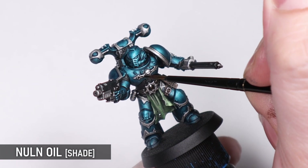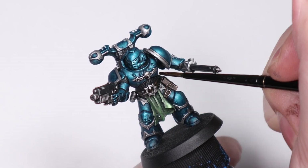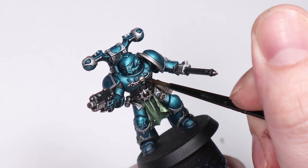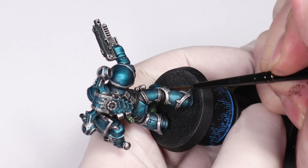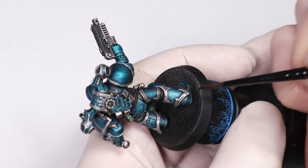I'm also adding some Nuln Oil to any bits that are going to remain silver, like the trim and weapons, to give them a bit more depth. This is one of those steps you could skip if you're in a real hurry, but I like the subtle effect it adds to those areas — and also it wouldn't feel quite right making a Hobby Grotto tutorial without some Nuln Oil in there.